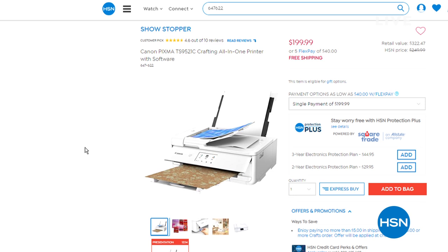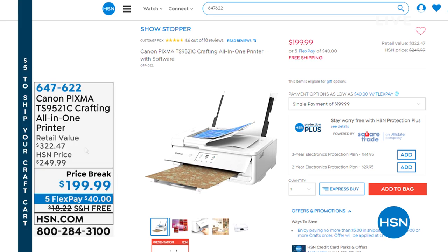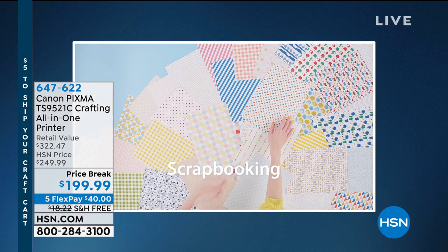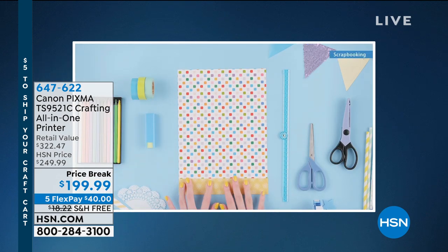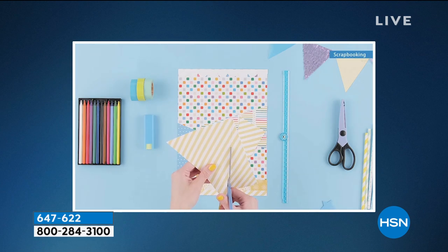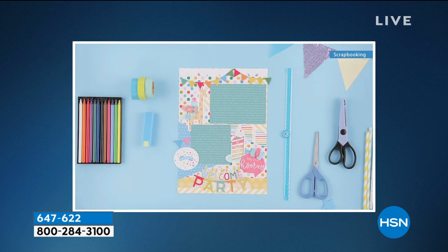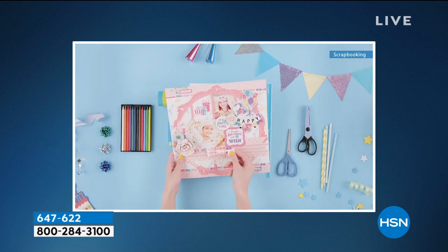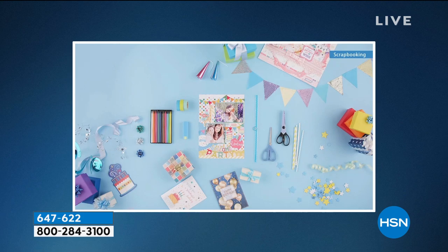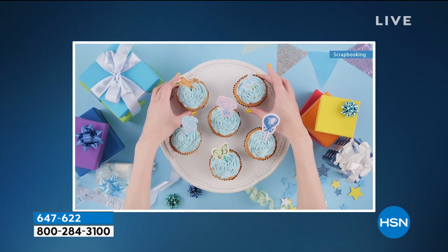This is a Canon specifically made for the crafters out there because this one will help you print out specialty sizes. So if you've got your 12 by 12, you've got a 5 by 7, 5 by 5, whatever it is, it can handle it. It comes with 45 onboard templates, so you can print out your own patterns. It does all of your copying and scanning. You can print from your phone, your tablet, your memory card, or your computer.